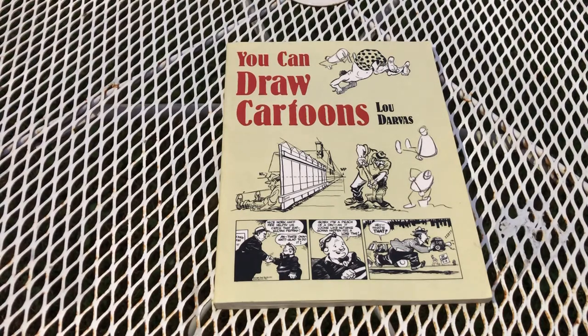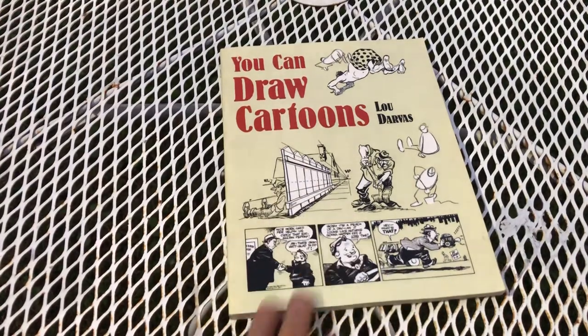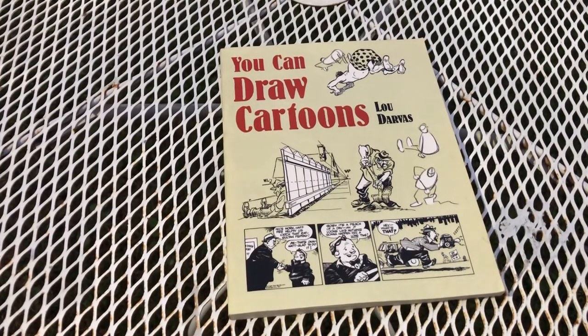I just love stuff like church bulletins and paper bulletins you'd get at the end of church. Anyway, Lou Darvis — this is Cartoon Mark signing off, thank you.